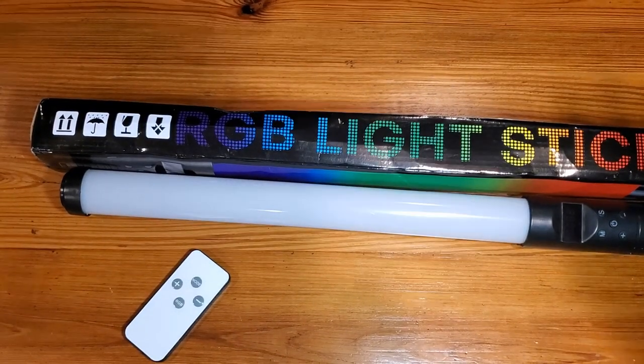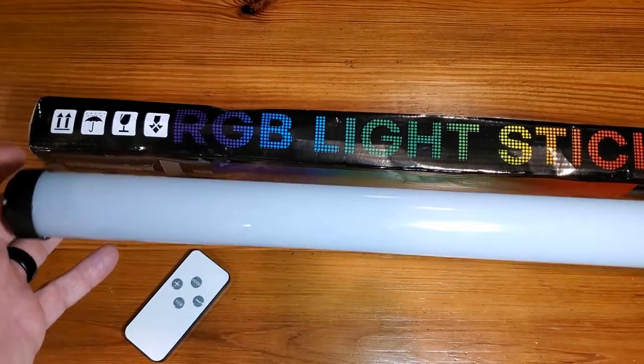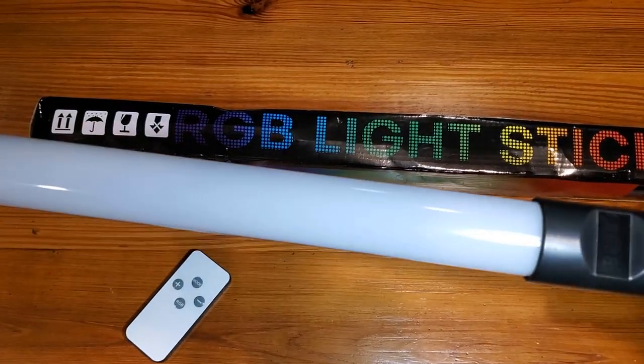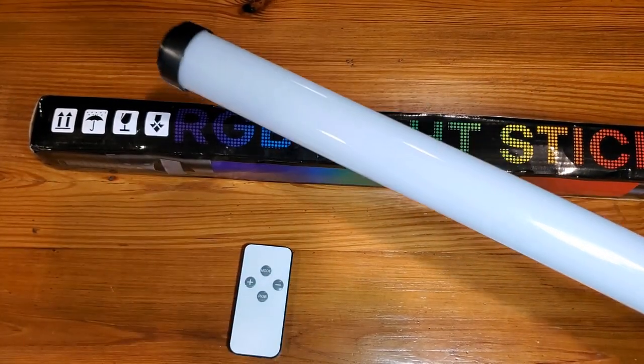Hey, Adam here with a simple and fast review of the Temu brand RGB light stick — it's a light rod and it comes in a lot of good uses. First of all, it's got a remote control that will allow you to cycle through some of the colors.